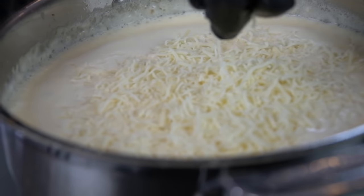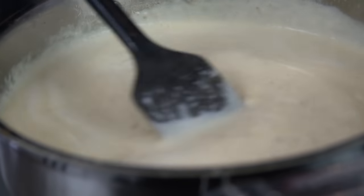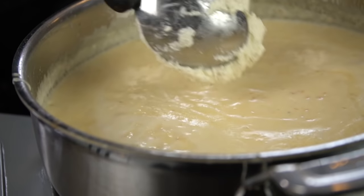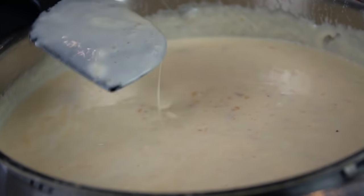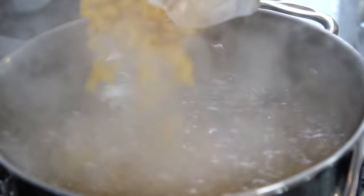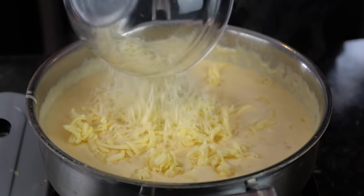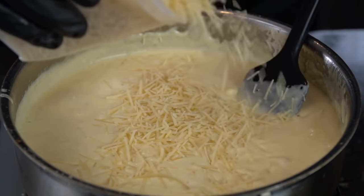As you can see here, we have a nice smooth consistency and we're going to start slowly incorporating our cheese. You want to do that over low heat — slow and steady wins the race here. Next, I'm going in with two tablespoons of sour cream, followed by two ounces of Boursin Garlic and Herbs cheese. That stuff is worth its weight in gold — if you haven't tried that yet, definitely pick it up from the grocery store. We're going to finish adding our cheese to the cheese sauce over low heat. You don't want the heat to be too hot or your sauce will separate and become kind of oily.